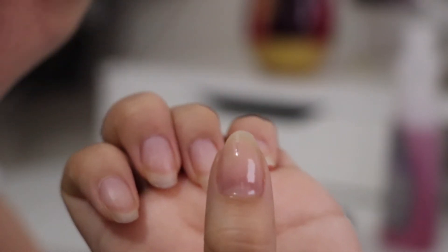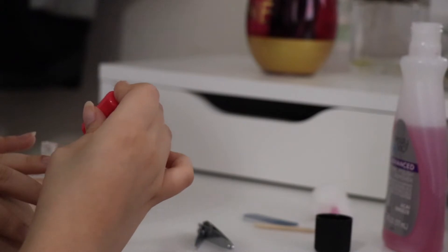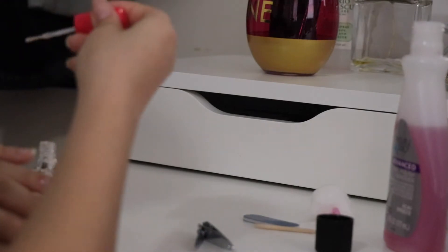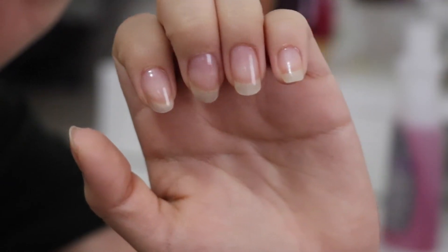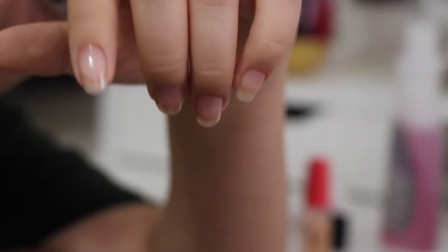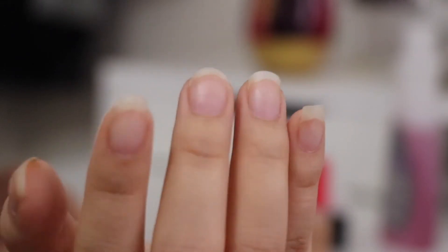Right now I'm just working on the broken nail — I had to cut it, sad face. I tried to save it but it didn't work out. Now I'm going in with the primer on all the nails. It makes them look shiny and it's basically just to help your nails grow strong and healthy. As you can see the bottle is full — I haven't really been using it, this is probably only the second time. So there I cut them and filed them — before and after.